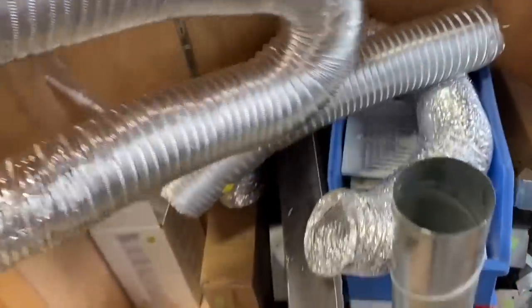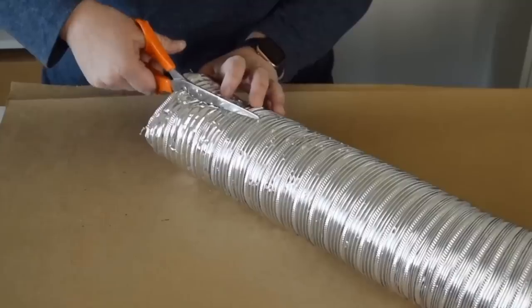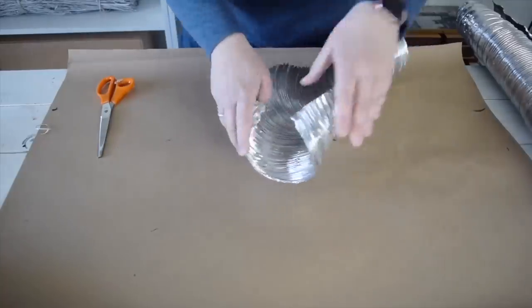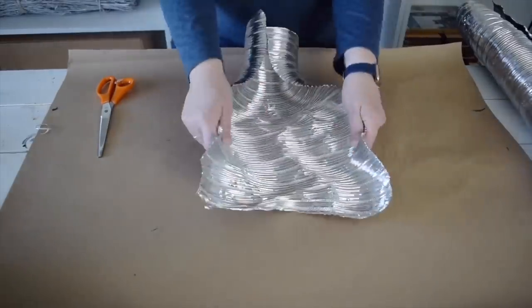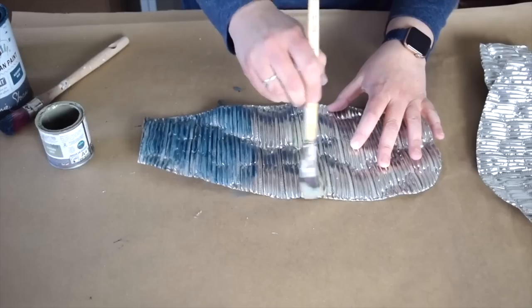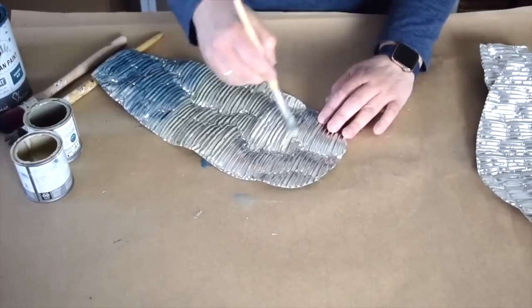I found this piece of dryer venting at the reuse store. I'm going to start by slicing it down the middle, then cut off a section. With the end cut off, I want to flatten it out and turn them into wings. I'm going to make two different sizes. I'm going to lightly brush on some blue paint to the ends.